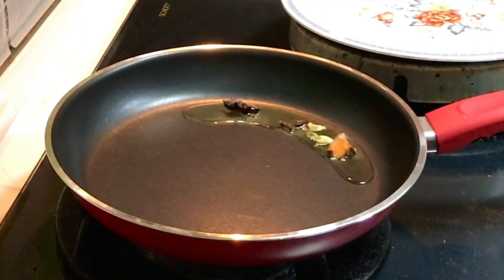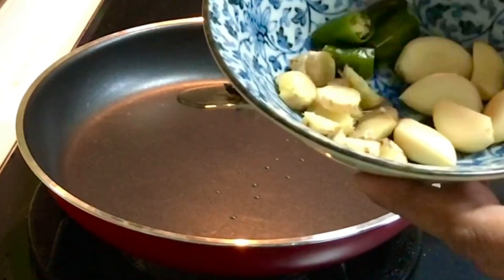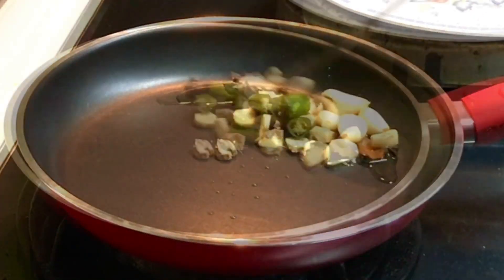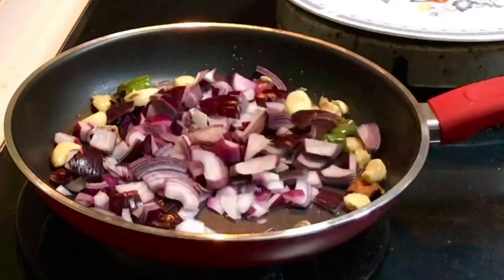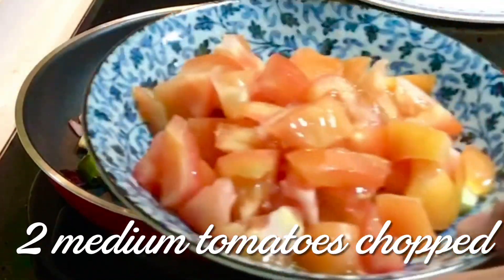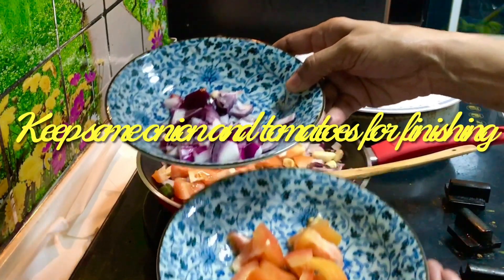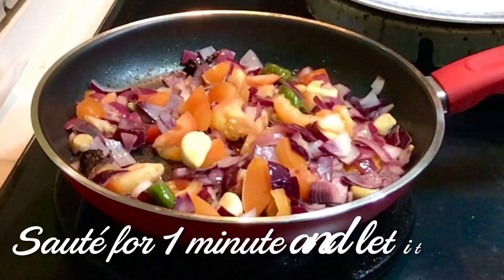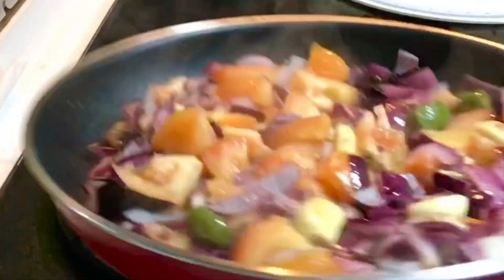Cook for about 4-5 minutes in the pan. Cut 2 medium pieces — cut to medium size. Add 1 minute, then add some water to the mix jar.